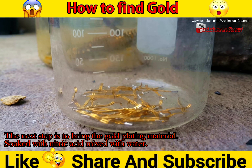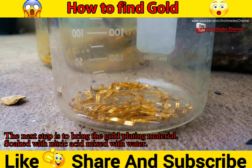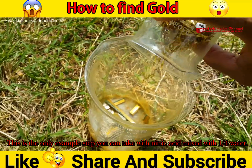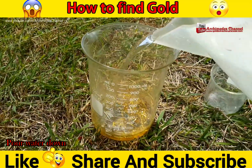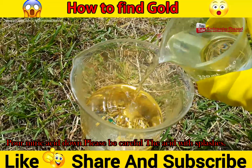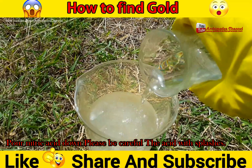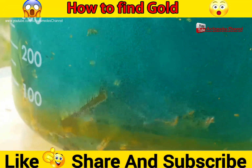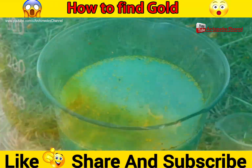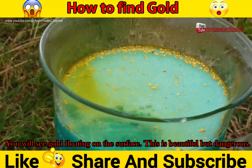The next step is to soak the gold-plating material in nitric acid mixed with water. Pour water down, then pour nitric acid down — please be careful of acid splashes. The chemical is working and will dissolve the metal. It produces toxic gases from the chemical reaction. You must be careful of the danger, as it can be fatal.